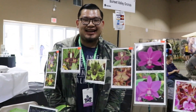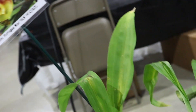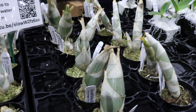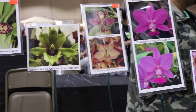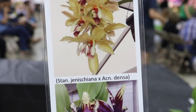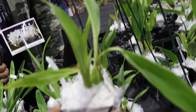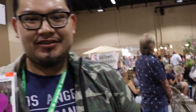Hi! Great to see you guys again! So here I am with Carlos right there, and I do have a question about this one because it looks very, very interesting right here. So can you tell us all about this particular one?